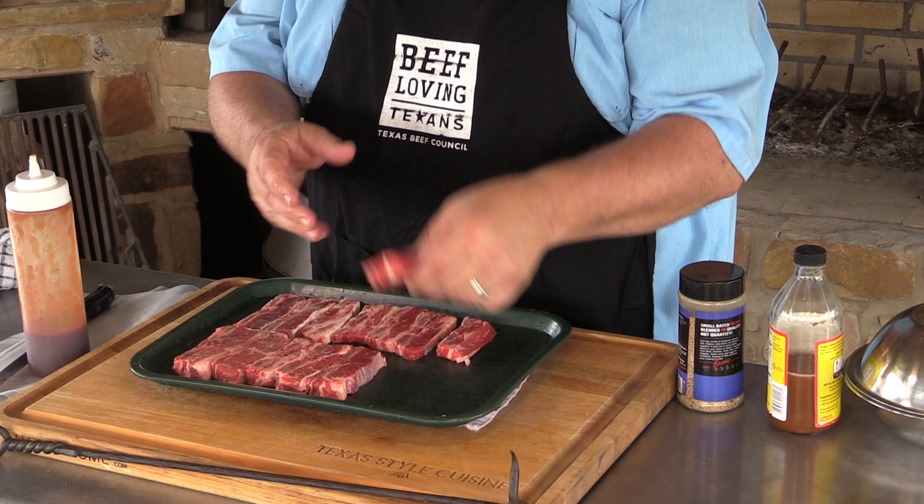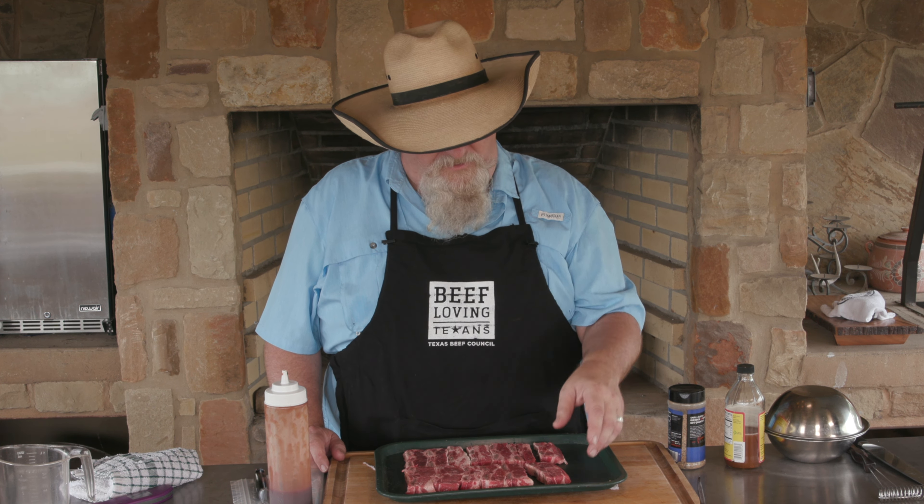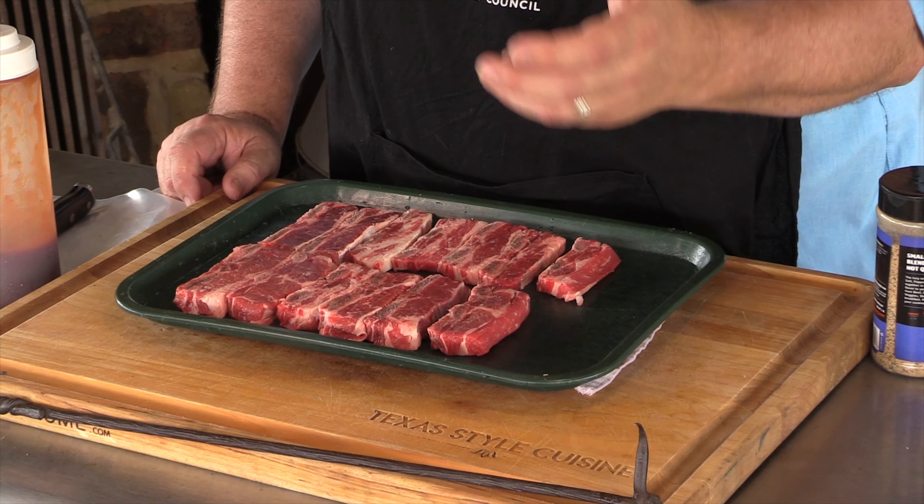If you see, they're nice and thin pieces, so it doesn't take you real long to cook them. But the type of meat they are needs a longer cook to be tender — it needs maybe a braise or something like that. But most of the time these are grilled faster, so what's gonna make them tender is the marinade. I'm gonna use some apple cider vinegar in my marinade — that will help break it down.